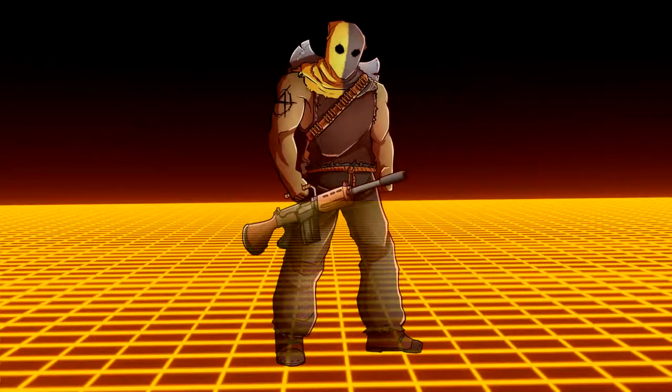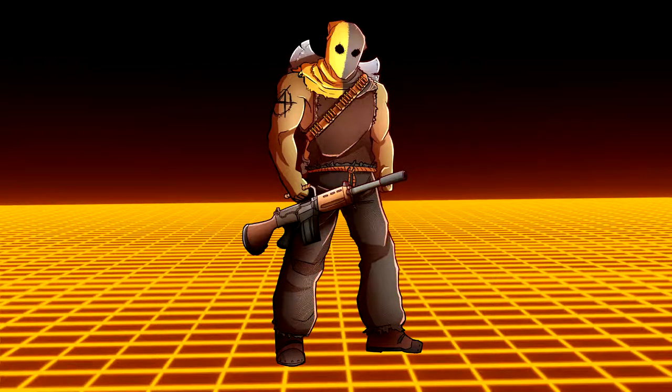Welcome back everyone, I am the Executioner, and today we're going to talk about firearm safety. With the recent events of Alec Baldwin's situation where he shot and killed a cinematographer and shot and injured an assistant director, it's a good time to talk about firearm safety.